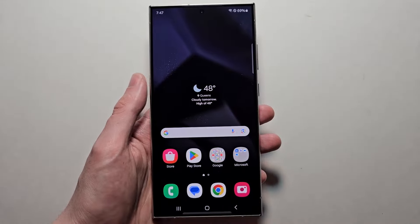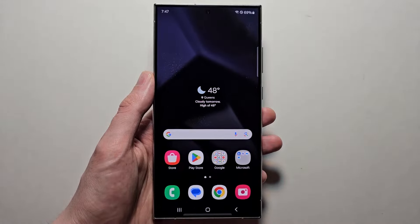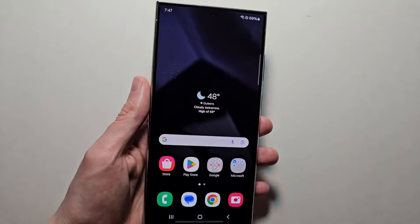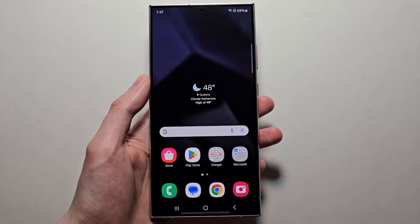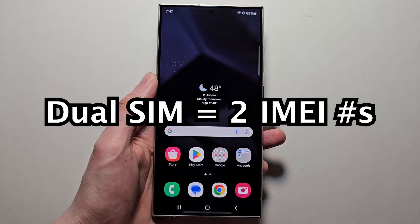Alright guys, so instead of finding your IMEI number or numbers on your Samsung Galaxy — I have the S24 Ultra which is dual SIM, so it has two IMEI numbers.